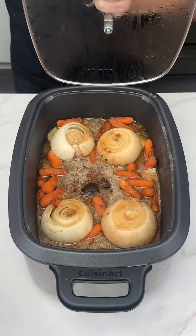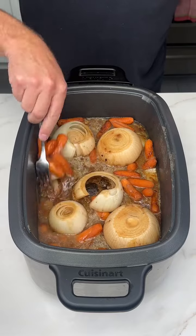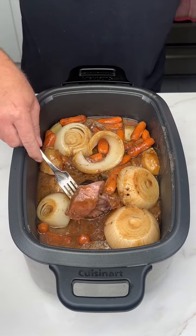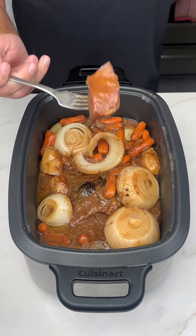Our eight hours are up and this looks and smells amazing. I wish you could smell it through your phone somehow. Let's get a look at this roast — oh, baby. When it just pulls apart like that. Normally I'd get a plate, but the way this just fell apart with the fork, I'm just going to taste it like this. I hope you don't mind.